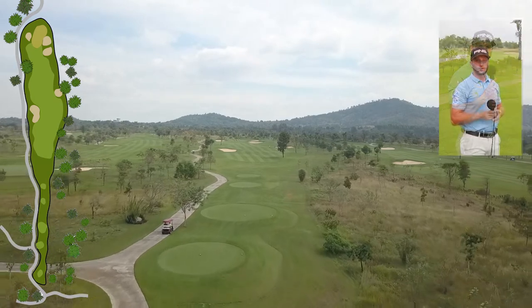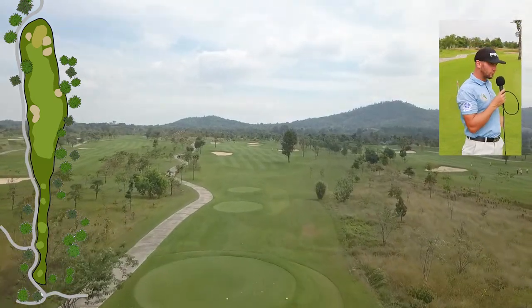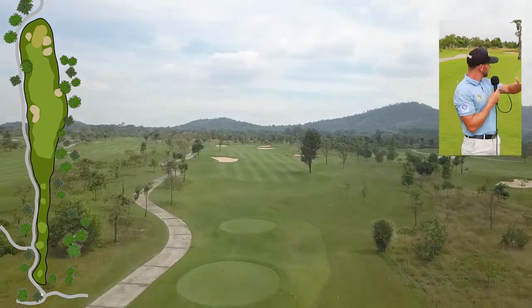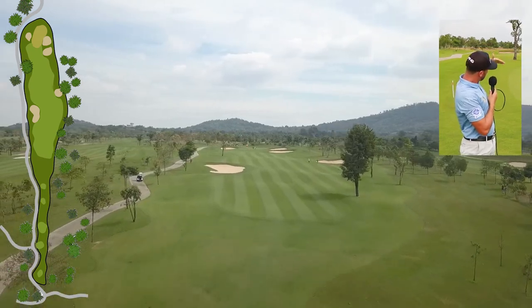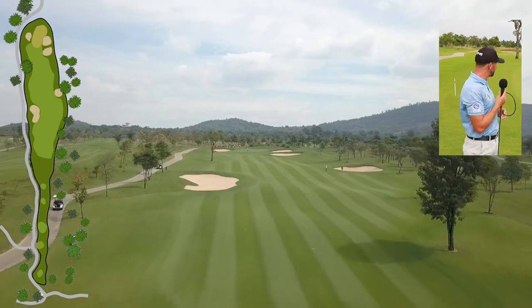Here we are on the approach to the 11th, par 4 uphill. After a decent tee shot, you're probably going to have about 150 yards in to a green that is well protected by bunkers on the right hand side. There's a big slope — it's a double-tier green with the slope coming from the right down towards the pin.